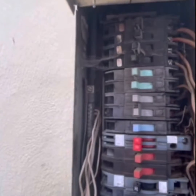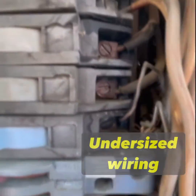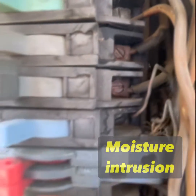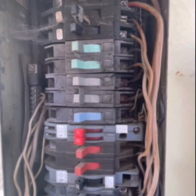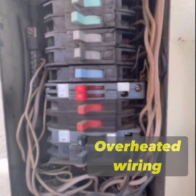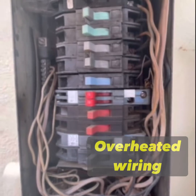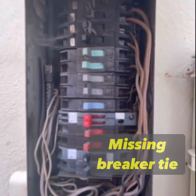A few other issues not related to this panel's design per se: a lot of undersized wiring, some moisture intrusion, breakers from different eras of this brand — it's just a mess of wiring in here. There's also some overheated wiring, and you can see there's a missing link tie up here. Those are just a handful of things we can see going on right here.